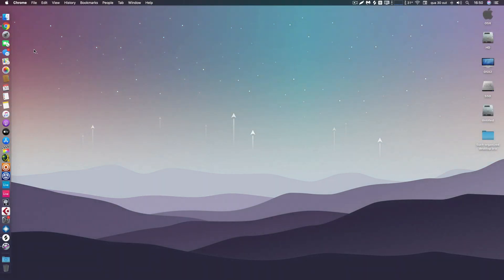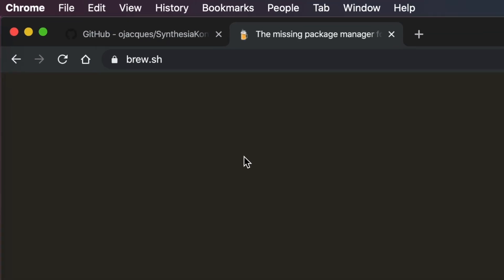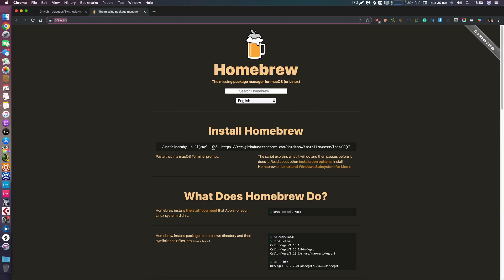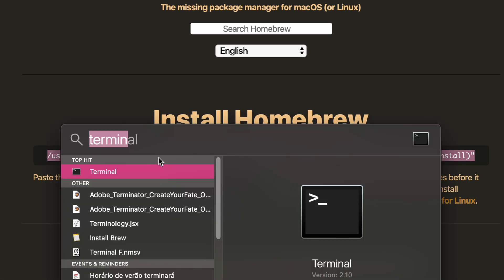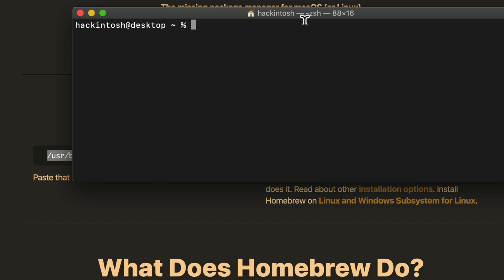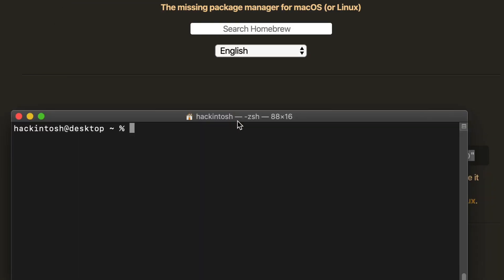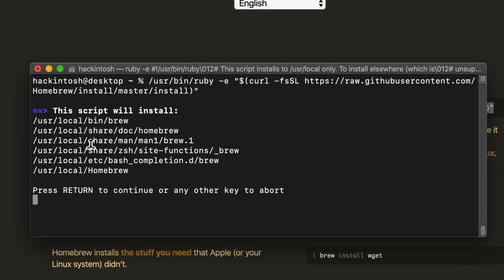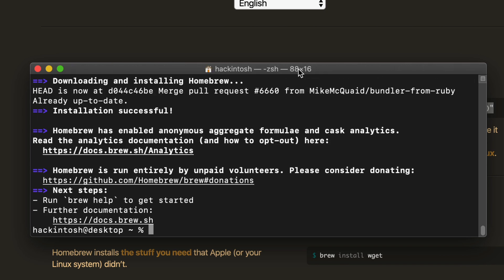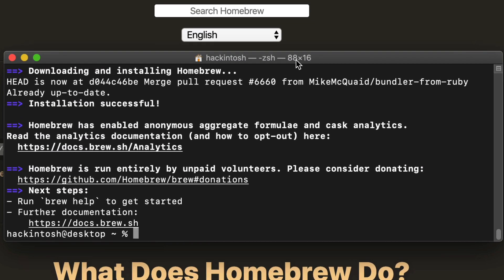The first thing we need to do is install Homebrew. Just go to your browser and type in brew.sh. I'm not going to go into detail about what Homebrew is — just know that it's safe and okay to install. Open terminal with Command+Spacebar, type terminal, and launch it. Copy the install command from the page, paste it in the terminal, and press Return. It will install in a few seconds — maybe a little longer if your computer is old.